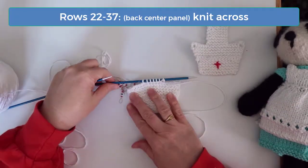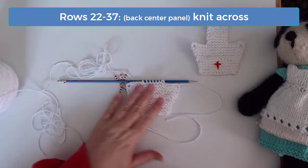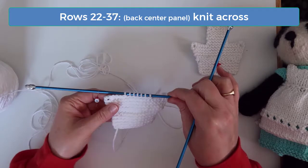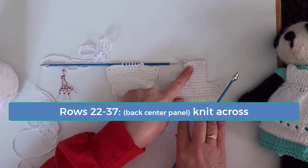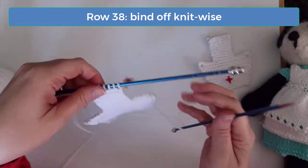On rows 22 through 37, just continue garter stitch by knitting across on every row. Go ahead and do that now, and then I'll meet you back here on row 38. On row 38, bind off all the stitches knitwise.